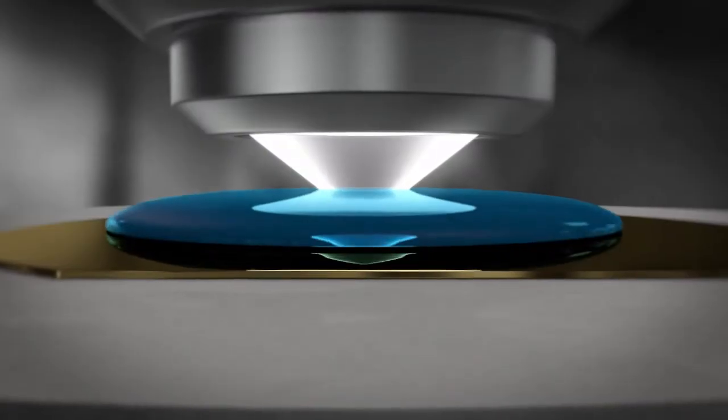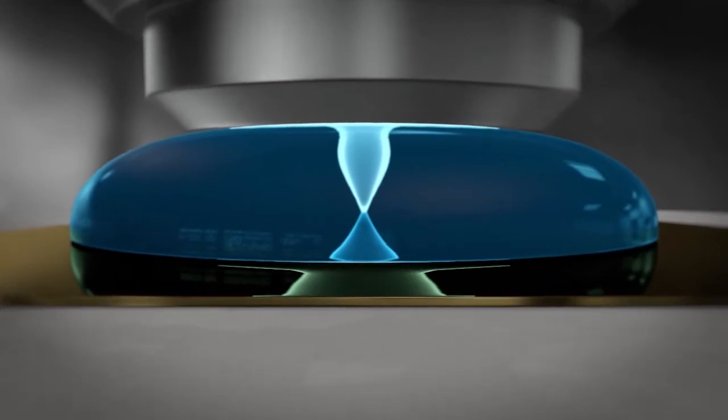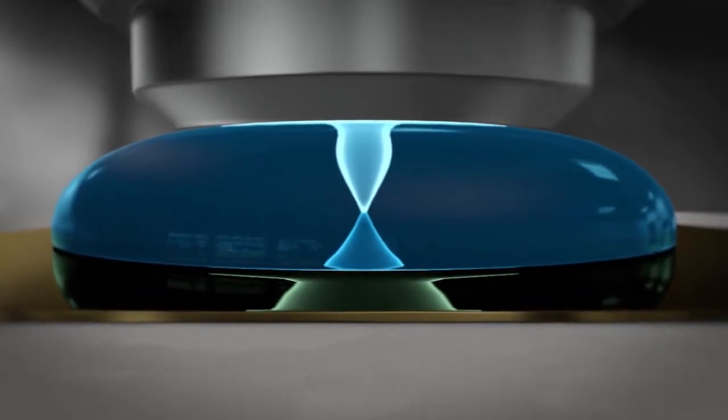Water immersion lithography is something that my students and I have worked on for a long time now, about 12 years or so, where we use fluids — in this case, water — as an imaging media to extend the resolution capability of patterning. And now immersion lithography, as we first envisioned it, is employed in every high-end semiconductor process in the world.